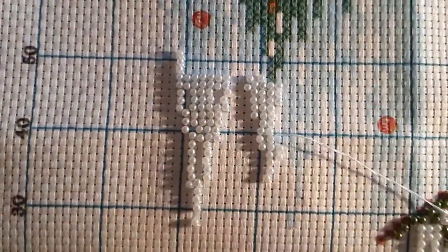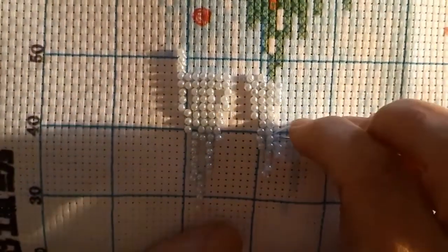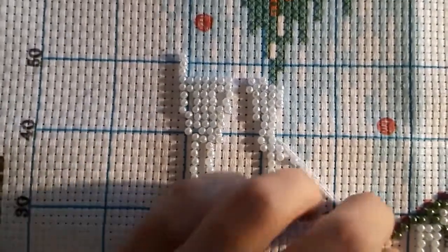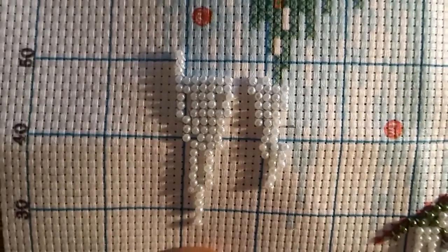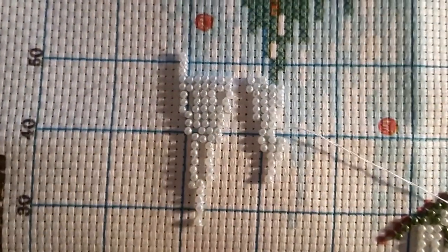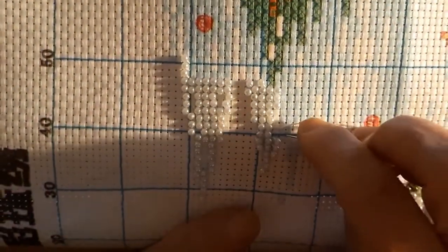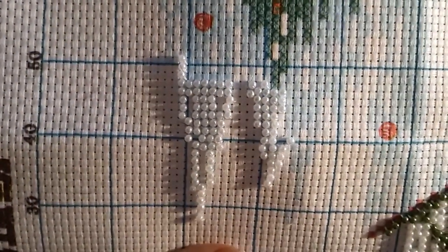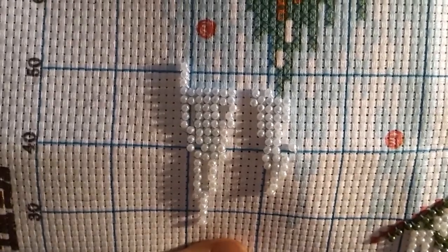I did get a whole great big section done — I'd say it was about four inches by eight inches. I keep tangling up the thread, but hey, we've got plenty of thread and it's all part of the design so it has to get done.